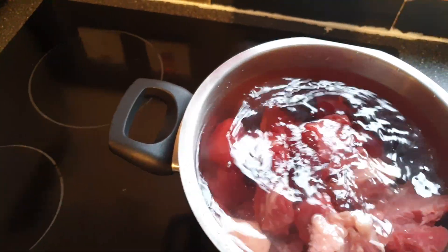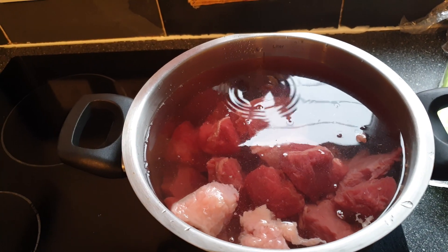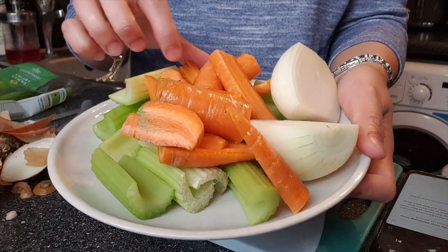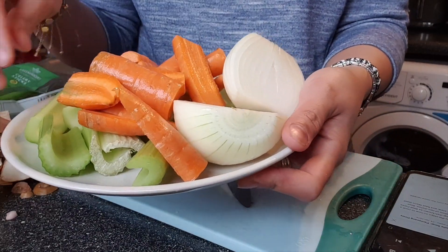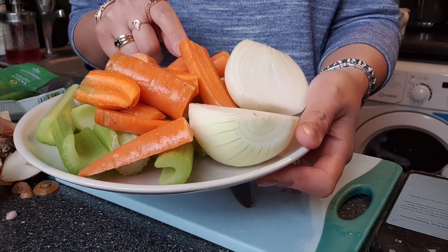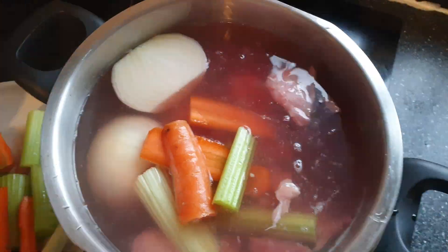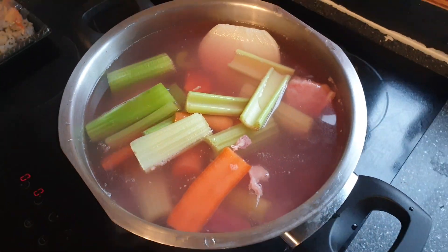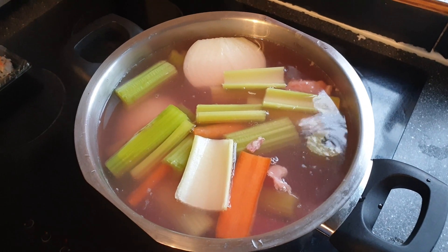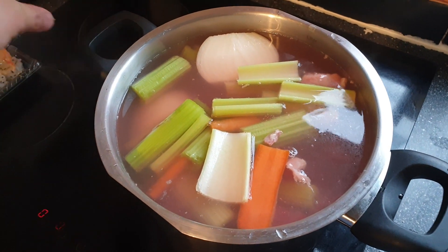My boyfriend asked me to cook him some ramen, and I said, 'Oh, do you know we have a Filipino kind of ramen as well?' So that gave me the idea to cook beef pares mami today. First, we'll put the beef in a pot with water, along with celery stalks, carrots, and onion, and let it boil until the meat is tender.